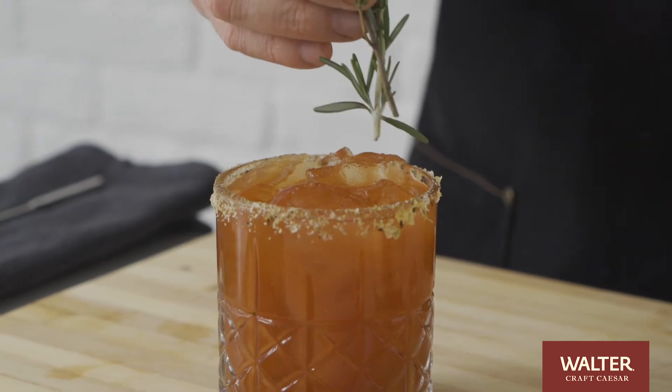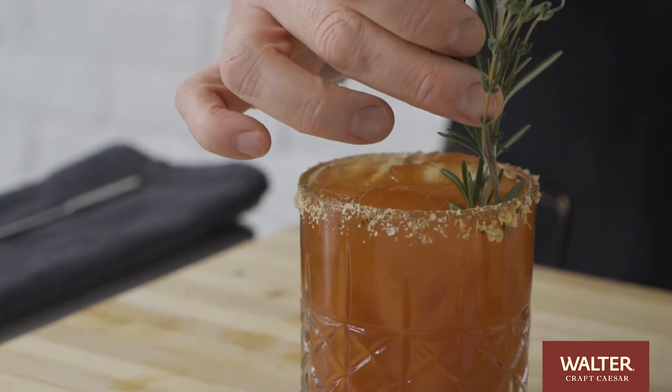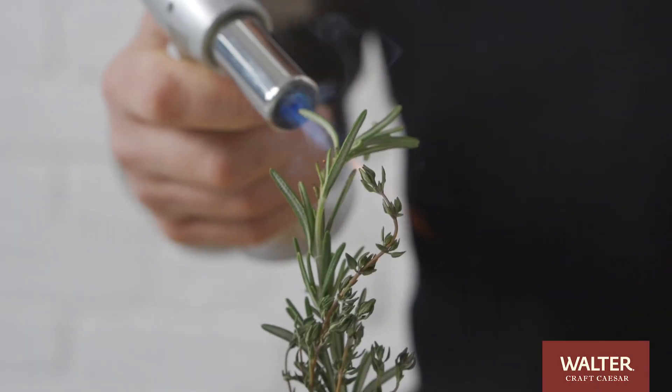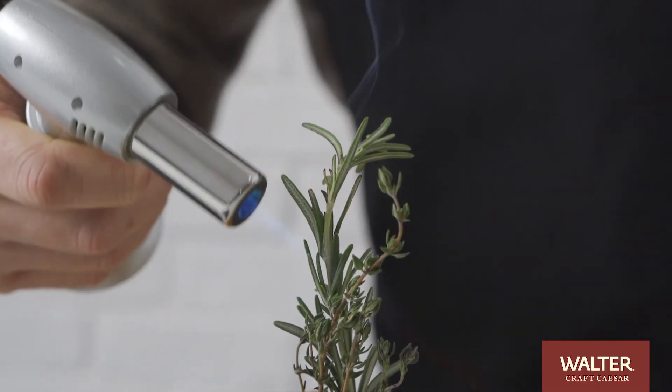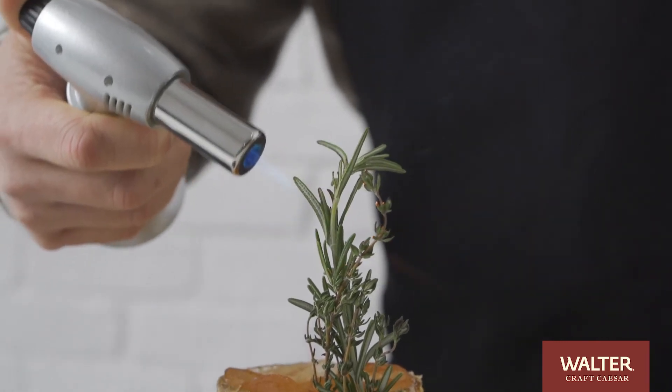Our garnish for the campfire caesar is going to invoke memories of sitting around the campfire and having a delicious cocktail. We've actually got some fresh herbs here, primarily rosemary and thyme — just getting them to crisp up a little bit, a little bit of smoke to fill the room.